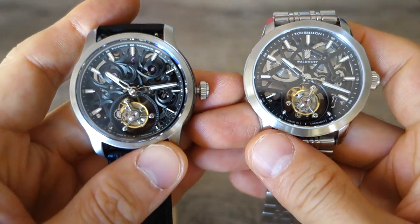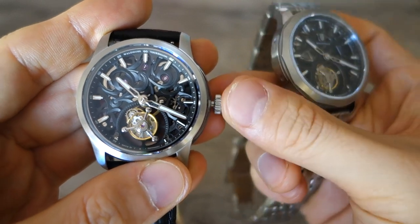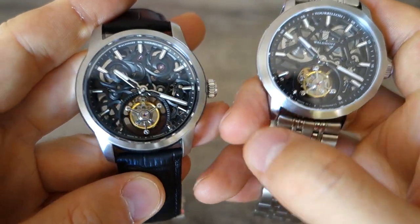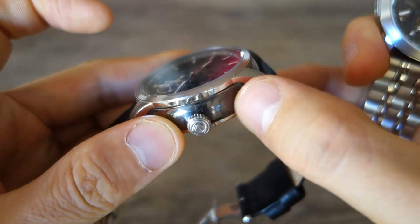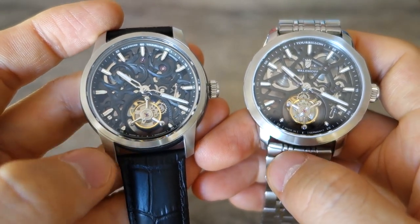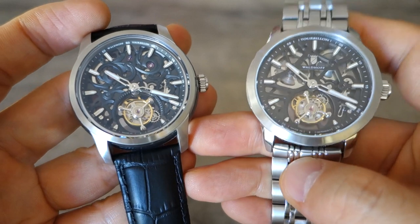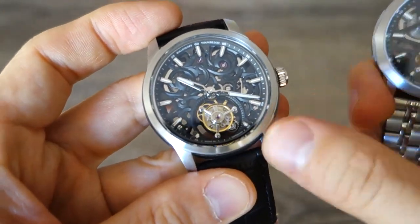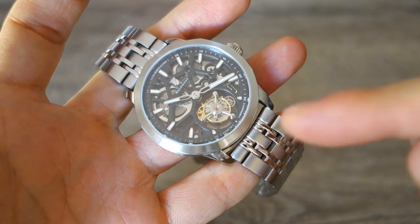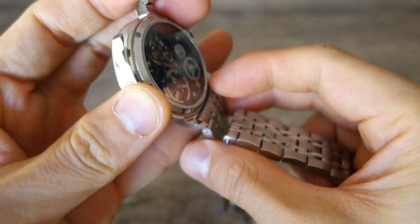Comparing it with the other Waldorf I've reviewed — the Imperial Black — that one is over $2,000. In terms of specialness, I like the leaf pattern on the skeleton and the sapphire case in a steel cage on the Imperial, so it feels a little more special. But if you don't want to stretch to that price, the Vanguard is a reasonable alternative, particularly if you prefer a sportier design over the dress design of the Imperial. I also think this watch pairs better with a strap.